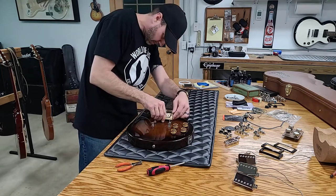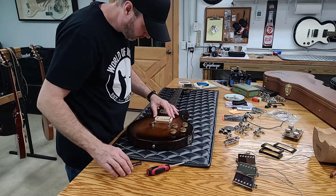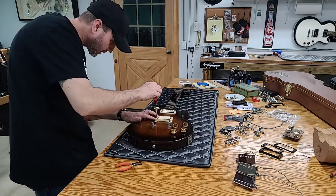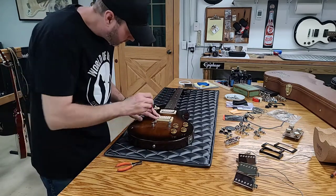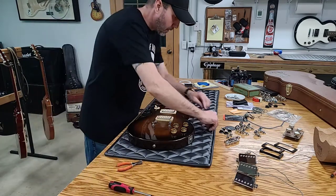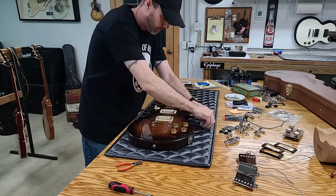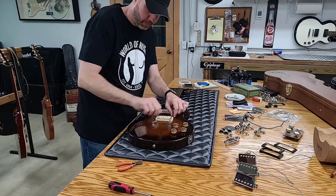Now I'm going to have to adjust the pickup again, but there — it goes in there a lot nicer now. We'll adjust that when we get new strings back on it. Go ahead and put these screws back in. So those are Dirty Fingers — what are you guys talking about? Just cheap talk? That's what I'm doing too — just cheap talk.